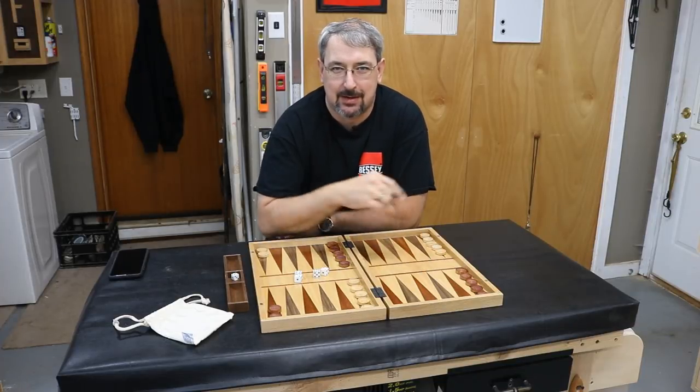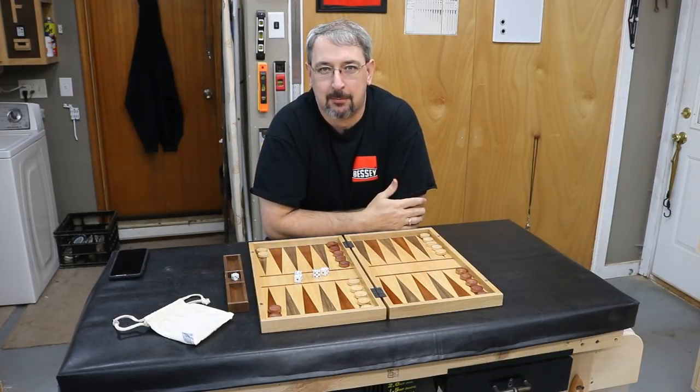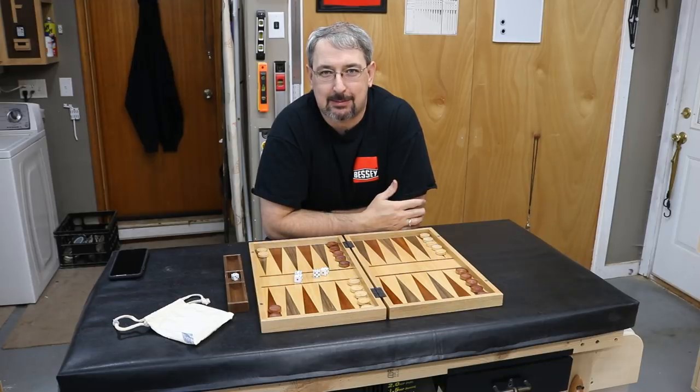Hello, welcome back to the MF Woodshop. Today we're going to finish this backgammon board. Want to see how I finish this up? Stay tuned.